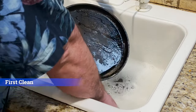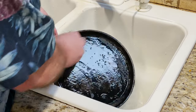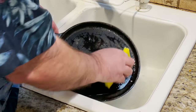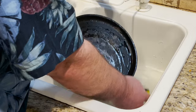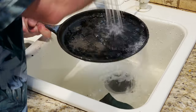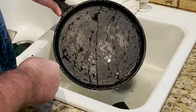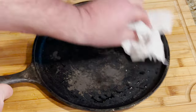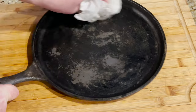With our pan in the sink, I do have some soapy water in here. I'm just going to give it a good cleaning — I am using the scratchier side. Let's rinse the pan off and take a look at it. Not looking bad. Let's dry it off. Drying it off, it does look better, but I'm still not ready to season this. I think we need to take it to the grinder.